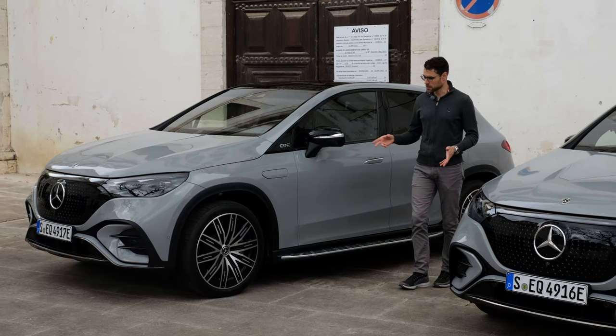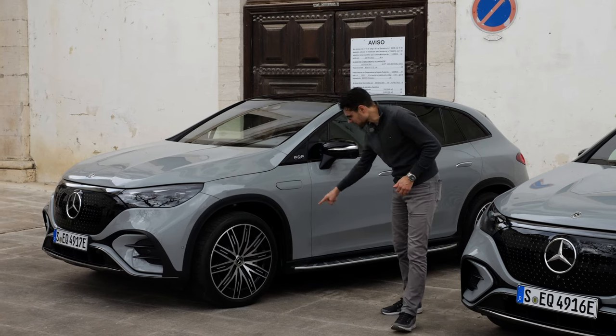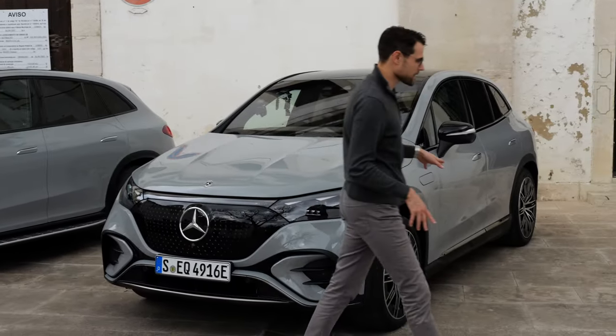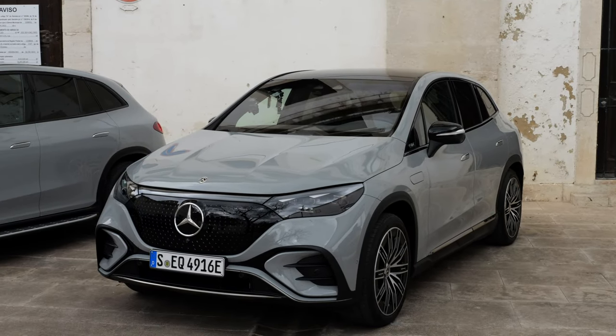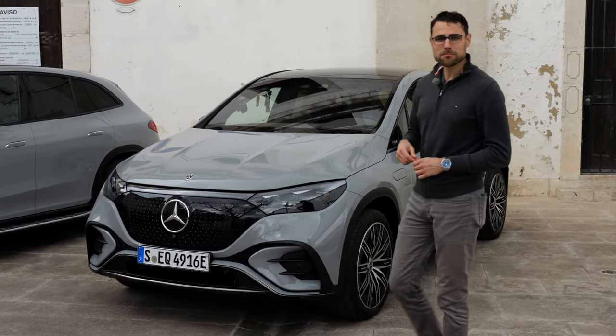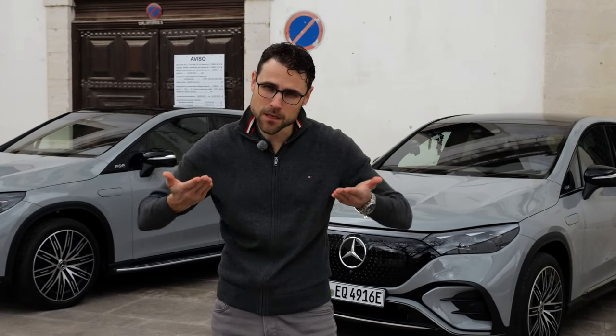Here we can very well see — with two Alpine Grey AMG color cars — the sidesteps. We have it on our main vehicle, and here it's the same color but without the sidestep. It really looks different — which one would you prefer? Aerodynamics-wise, by the way, the sidestep is better: the air is channeled in a better way underneath the vehicle to the rear.